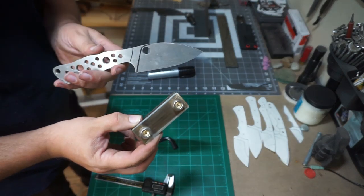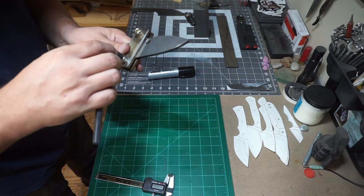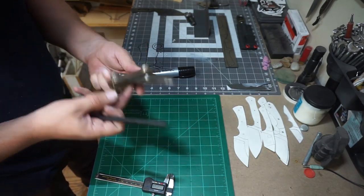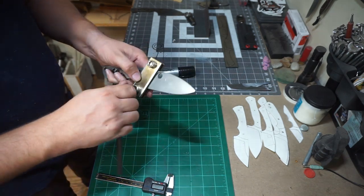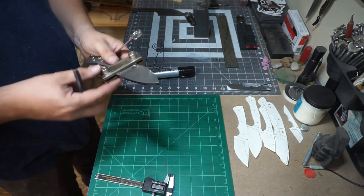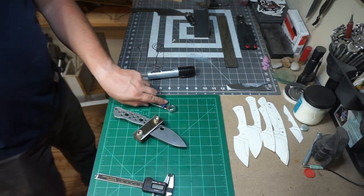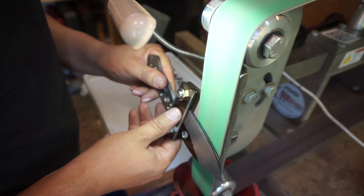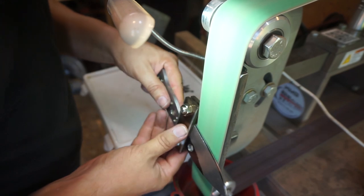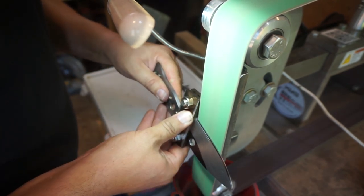Now we need to go ahead and put our plunge line jig on. I do have a video on how I made this — I'll leave a link in the description if you want to check that out and make one of these. What we're doing here is going at a little bit of a steeper angle so that we can grind straight to that center line that we marked.